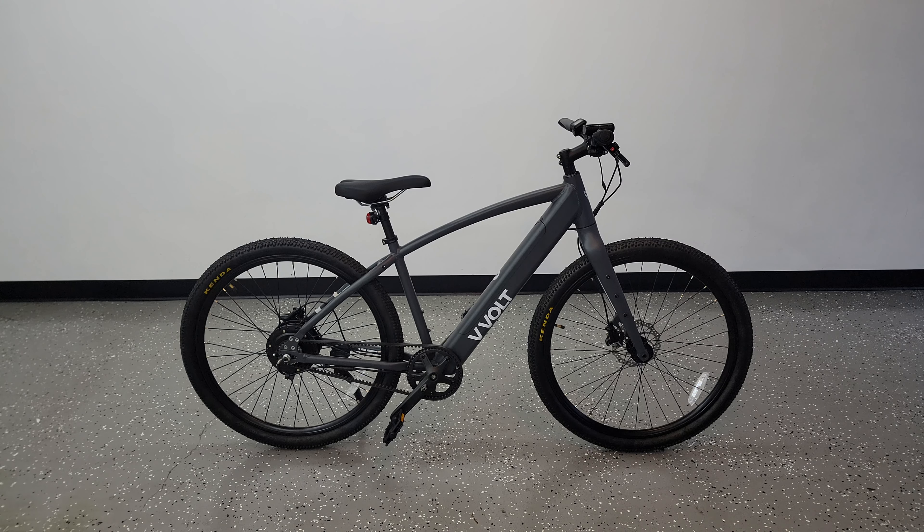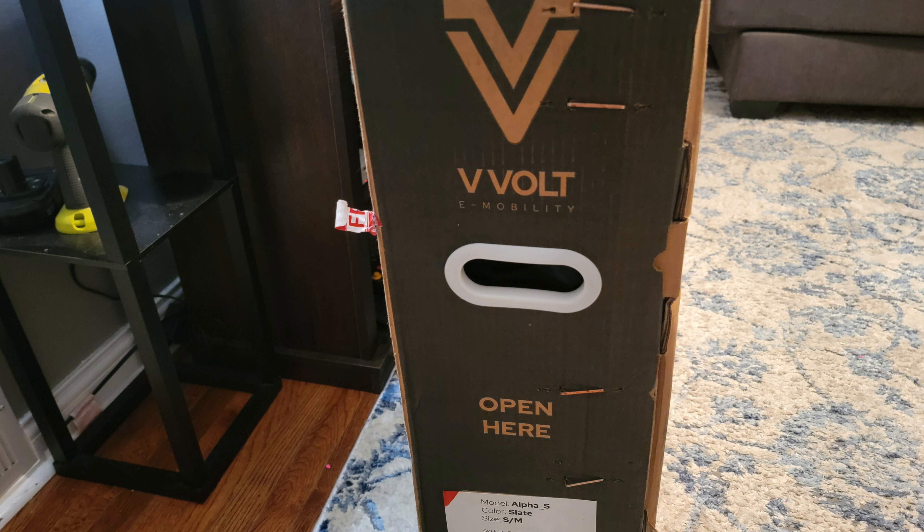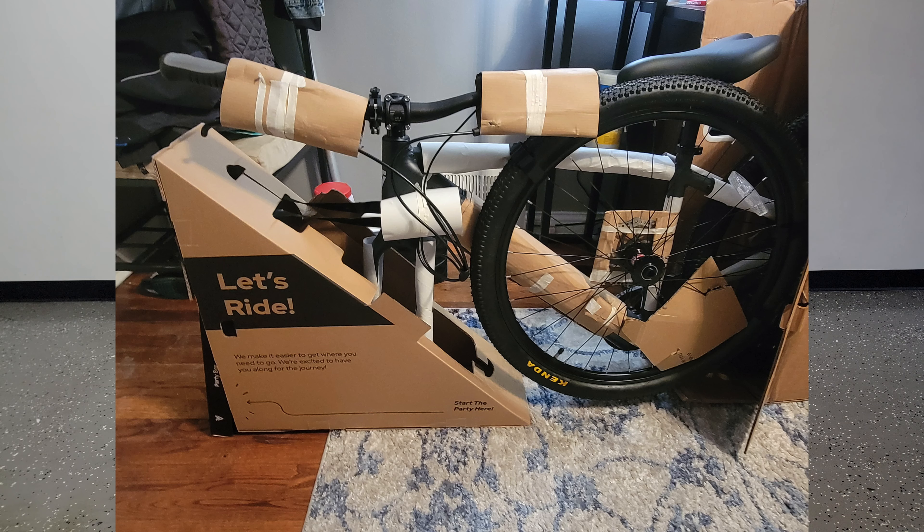With most e-bikes the unboxing process is pretty much the same — you open the box and lift the bike out from the top, and considering how heavy e-bikes can get, this can be quite the struggle. But with this one they actually have a unique boxing method where the bike easily slides off from the side, making everything a whole lot easier. It's minor touches like this that can separate an average e-bike company from a great one.